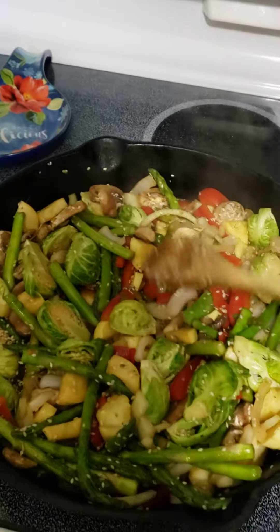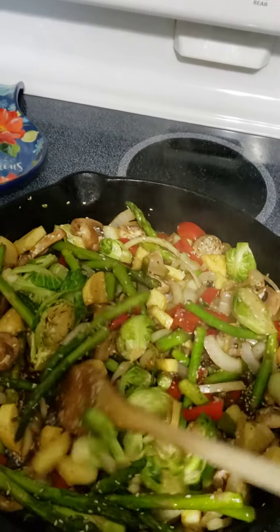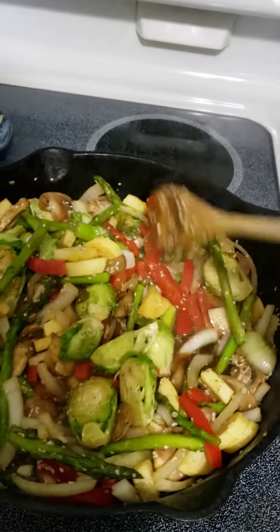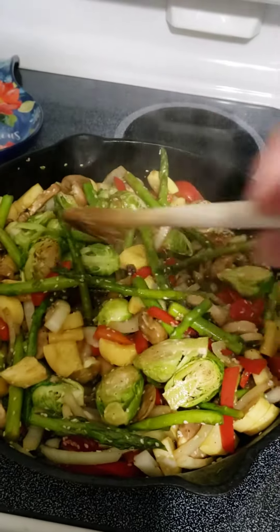A little stir-fry. Got asparagus, Brussels sprouts, mushrooms, sweet onion, a little touch of green onion. Got a little red pepper. It's going to be good. Oh, I got squash too.